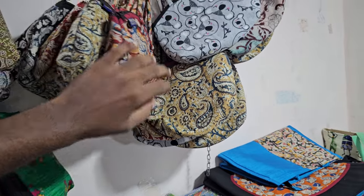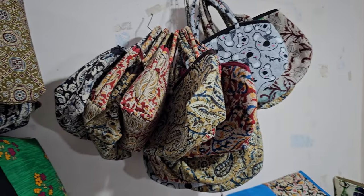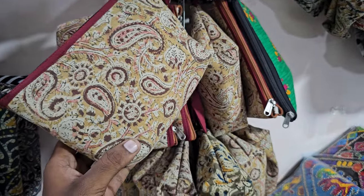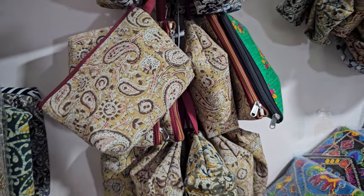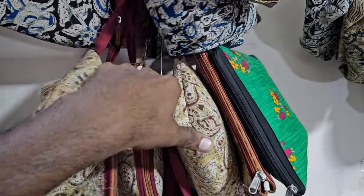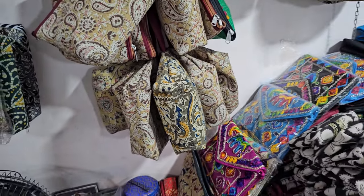Travel kit pouches in different colors, and jewelry — black.